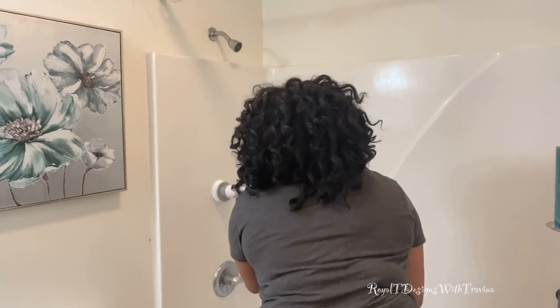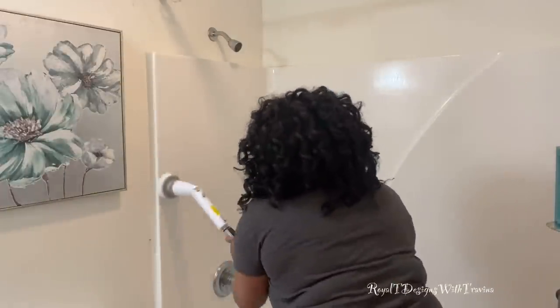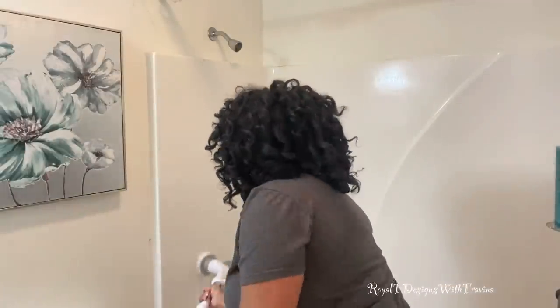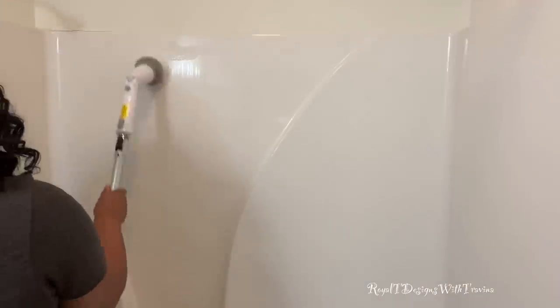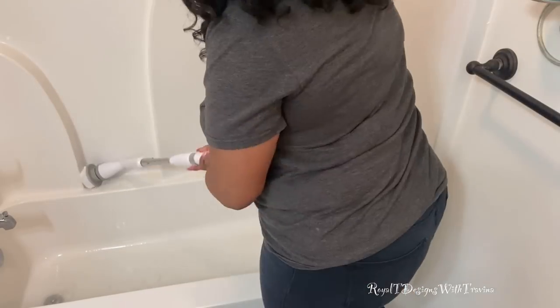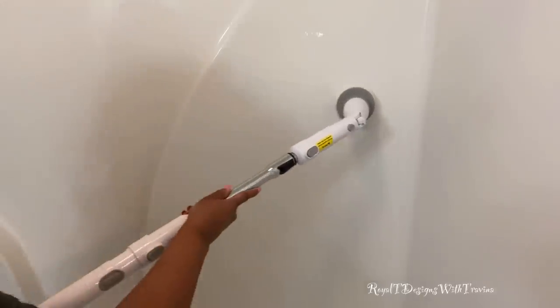This device is my new favorite toy — it is a cordless power scrubber. It absolutely takes all of the hard work and labor out of cleaning your tub. It takes all the pressure off your back, it's easy to use, and it comes with several scrubbing brushes. I will leave this in the link for my Amazon store so you can pick it up — you'll be glad you did. Look at how easily I am cleaning my tub surround with this baby!